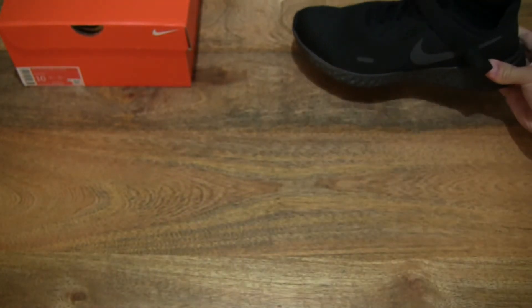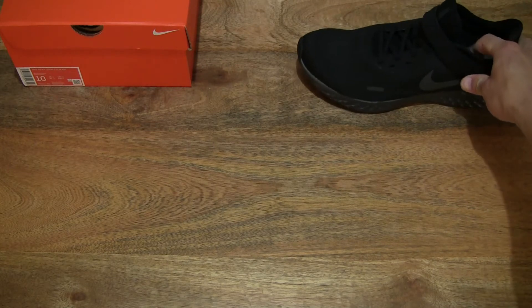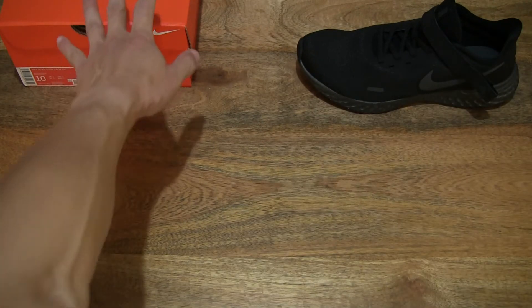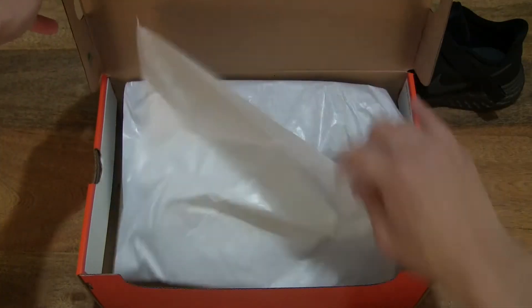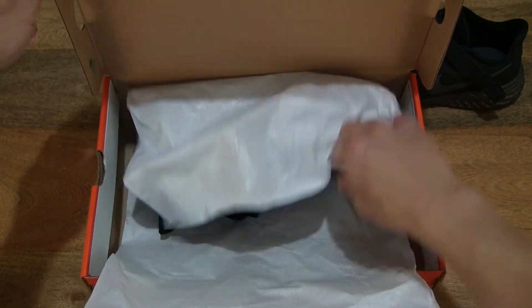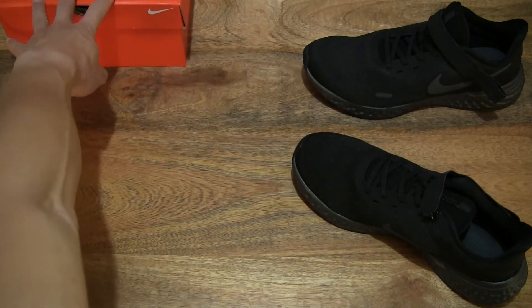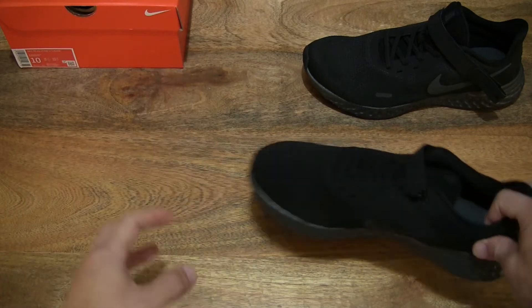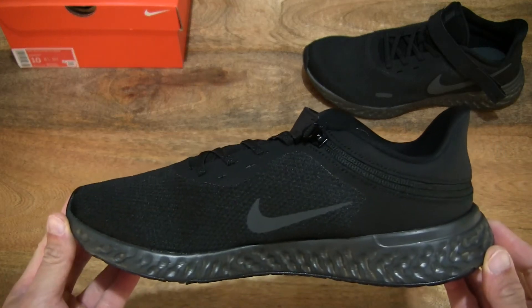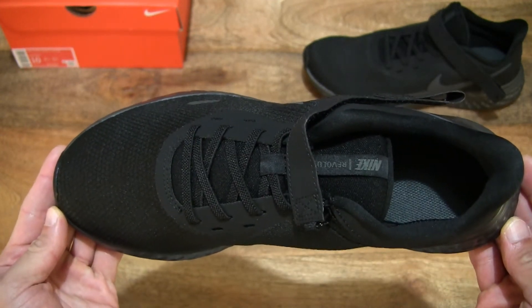So now let's take a look at the right shoe. Setting the left shoe down and moving the box back in frame, popping the right shoe out from the box and setting the box back to the side so it doesn't interfere with the foreground as we look at the right shoe of the Nike Revolution 5 FlyEase.